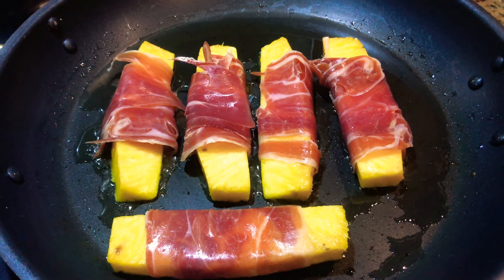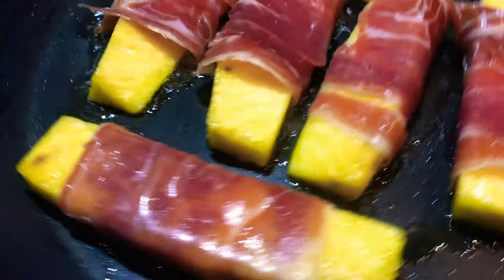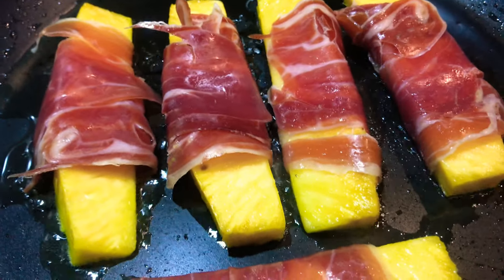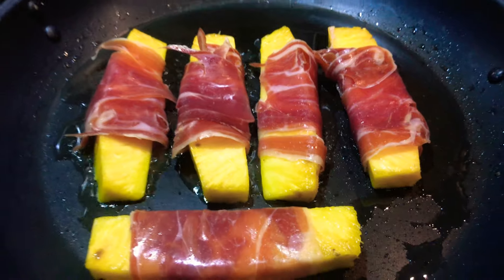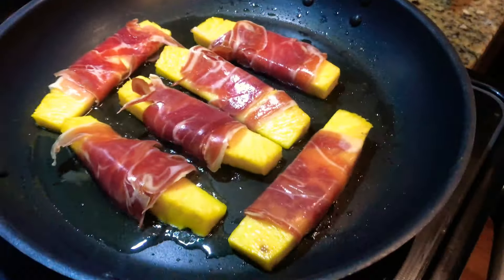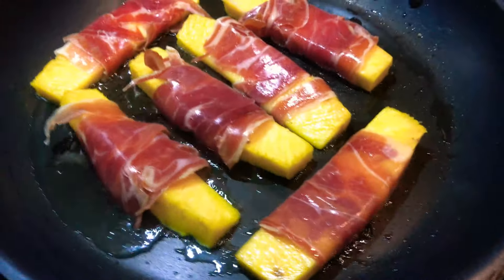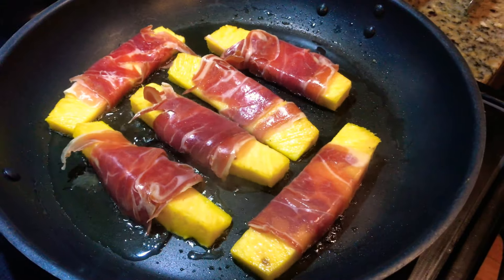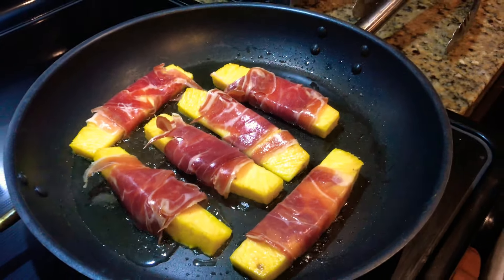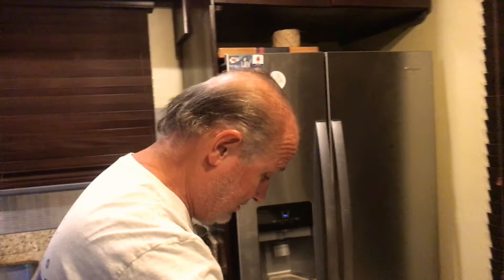I've got the heat all the way up — get that nice and crispy. It reminds me of the old days. Rumaki — ever heard of rumaki? Forget about it, we're doing pineapple wraps instead!